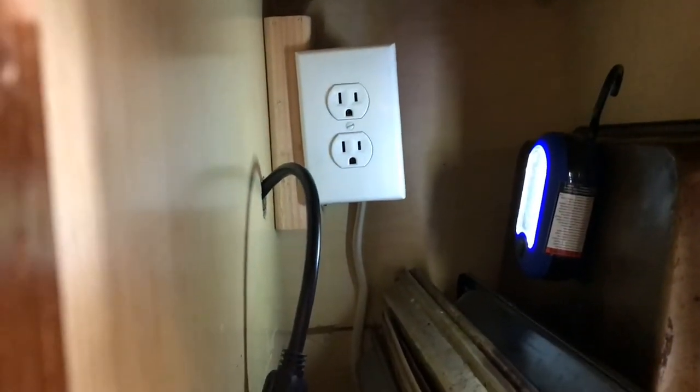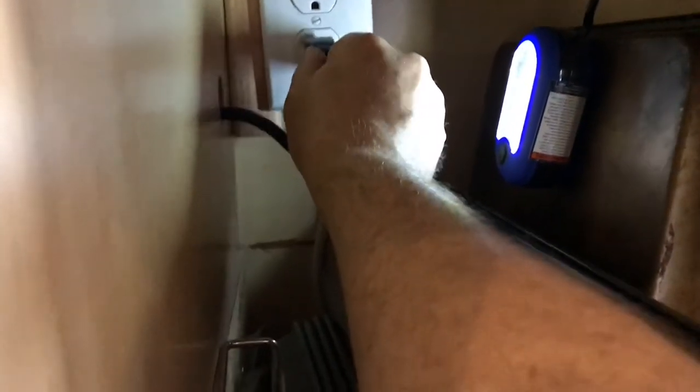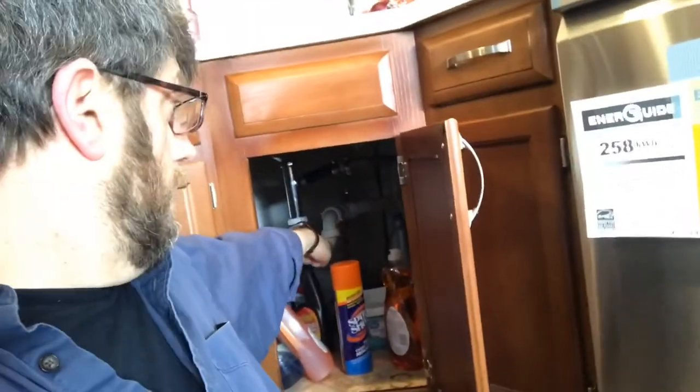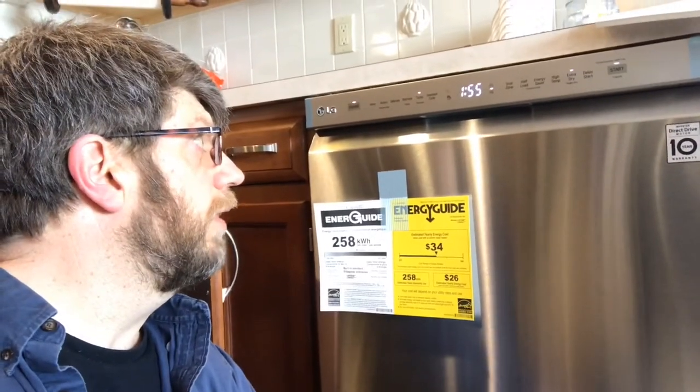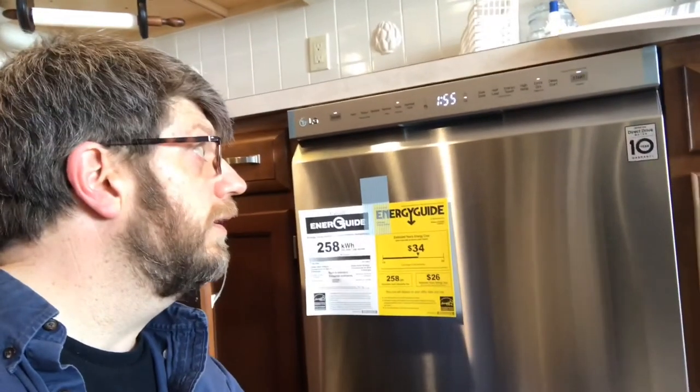Here is my outlet that I installed just for my dishwasher, and here is the plug - I'll go ahead and plug that in. Here we are testing it per the manufacturer. We've put in a turbo cycle with nothing in it. Water's running, we're checking for leaks. There's no leaks from the water supply line down the bottom, no leaks from the water supply line underneath the sink. So far it's done a little bit of drainage - I can feel the drain pipe shaking and water's going through it, but there haven't been any leaks there. We're going to let the whole thing run for its full run time and then double check everything.